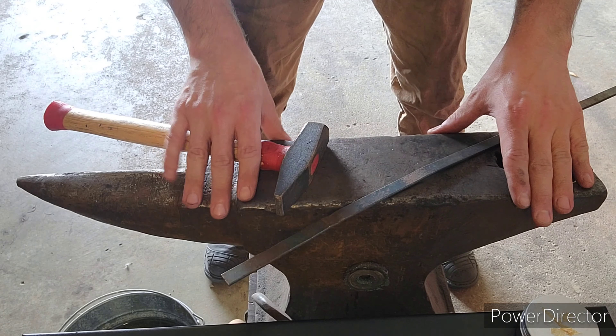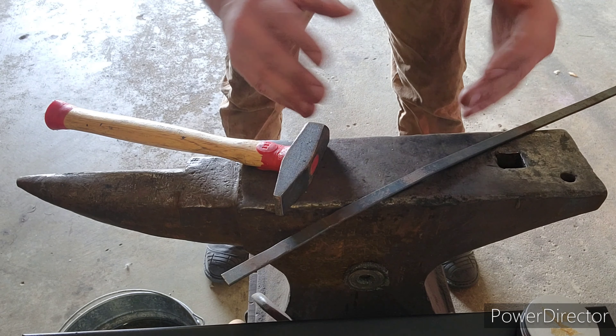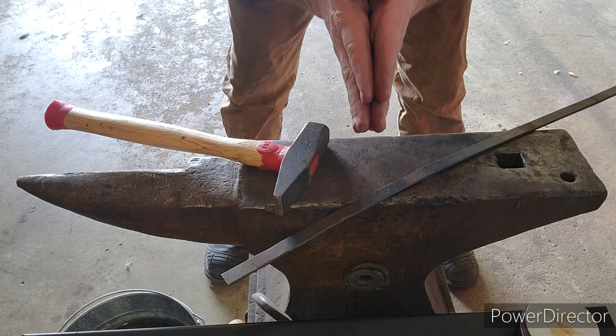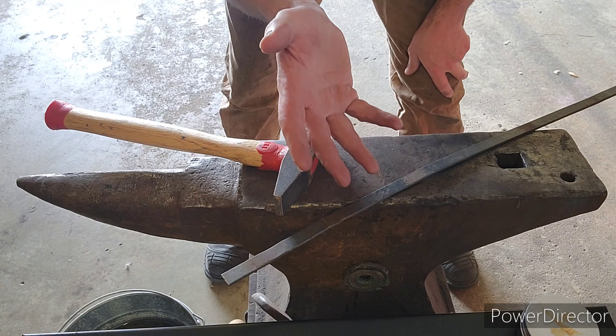I'm going to do a quick run-through of what a forge weld is for those who may not know. A forge weld is taking two pieces of steel and essentially bonding them together at a molecular level. Forge welding opens up a lot of possibilities for smiths and it's definitely a skill you want to acquire.